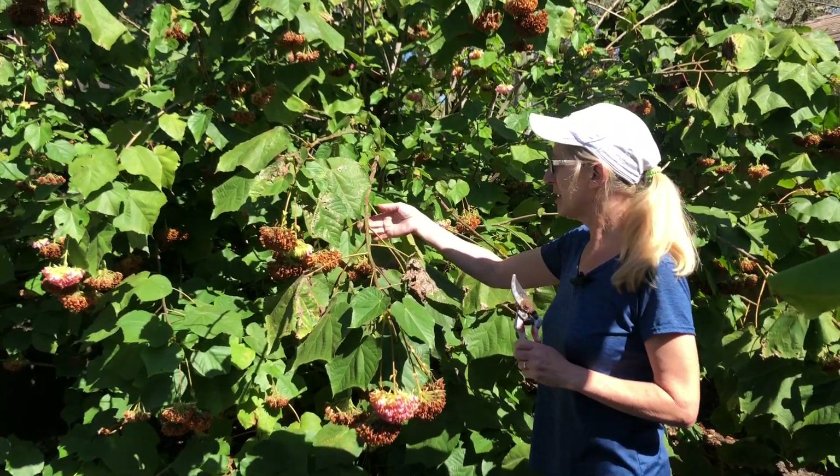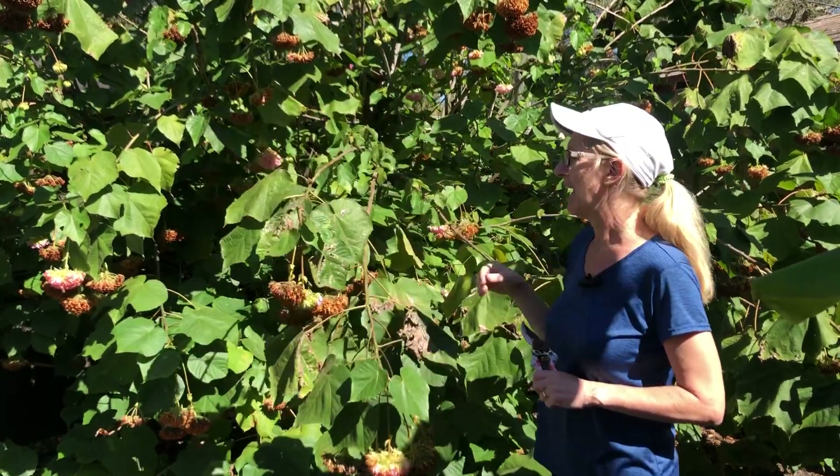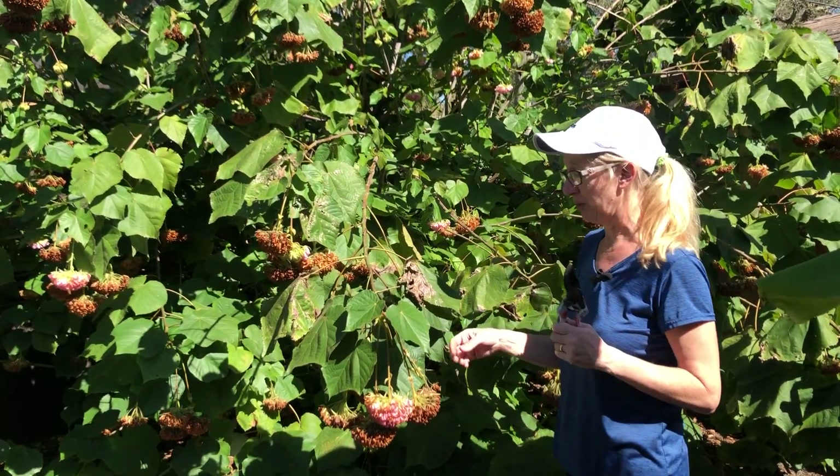If you remember from some of my videos in December, this is my pink ball tree, Dubayo Weliche. He's from Madagascar and at Christmas time he blesses us with these beautiful big pink balls of flowers. It's like an outdoor Christmas tree.